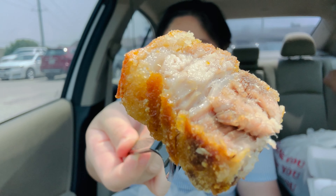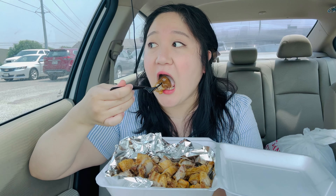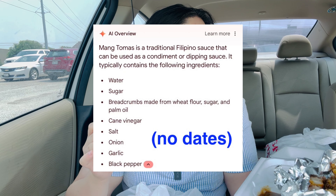All right guys, pork belly, here we go. I'm going to dip it in the vinegar. Mmm. You can't go wrong with that. Let me try the gravy. Mmm. Tastes like dates. Pretty good. All right, on to the next one.